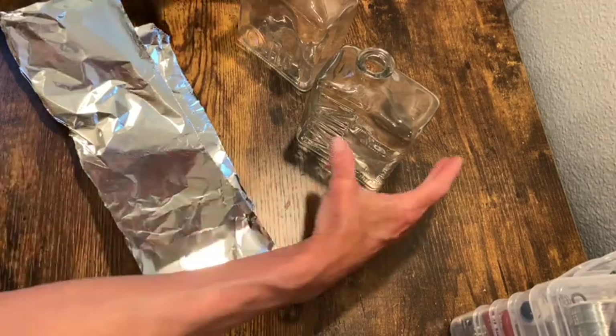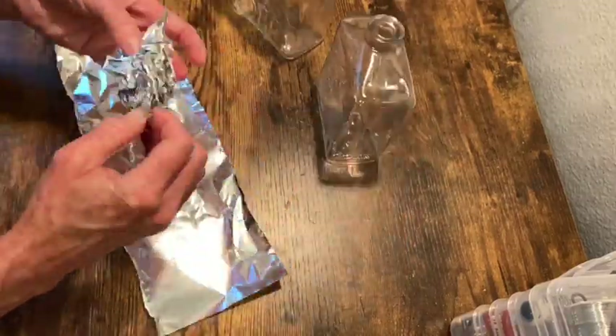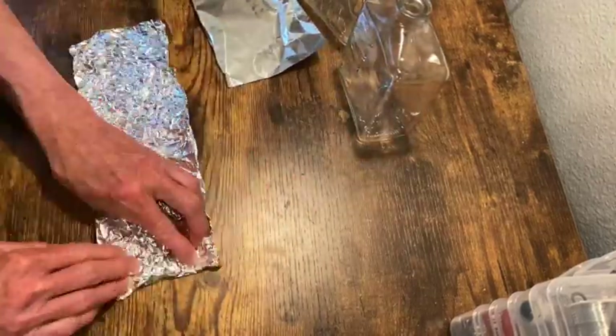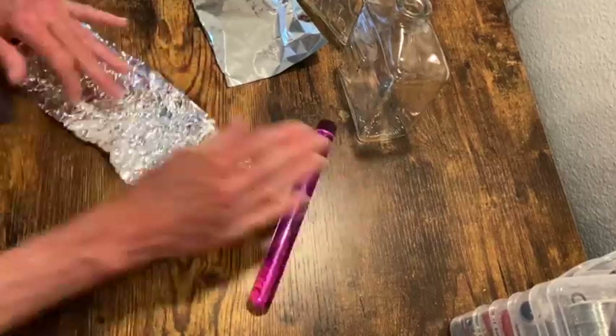For this project I am using a set of oil and vinegar bottles, and I want to add texture to them by crumpling up this aluminum foil, and then rolling it out so that it's nice and flat.